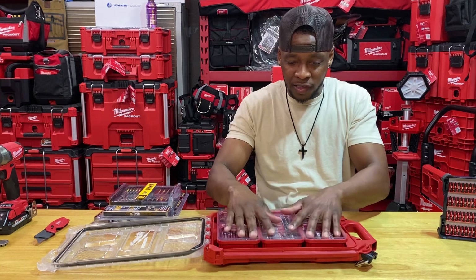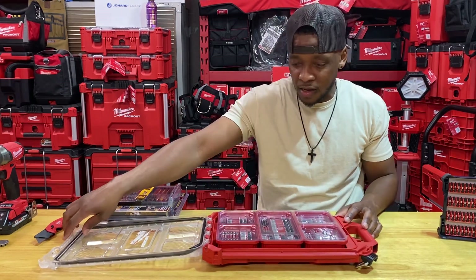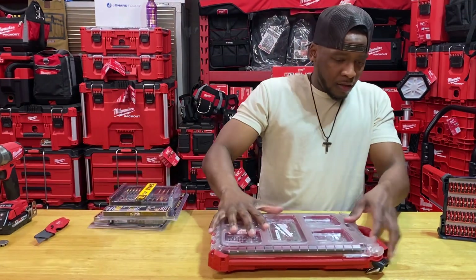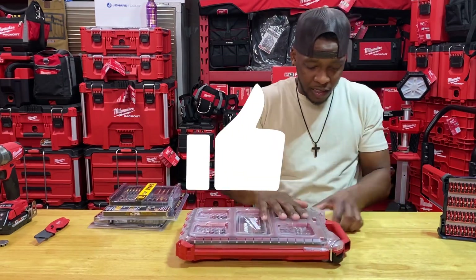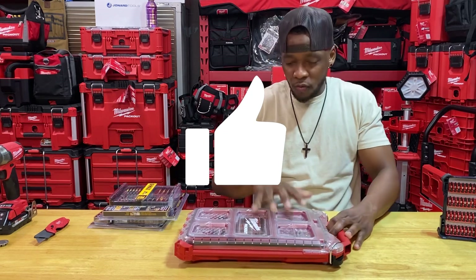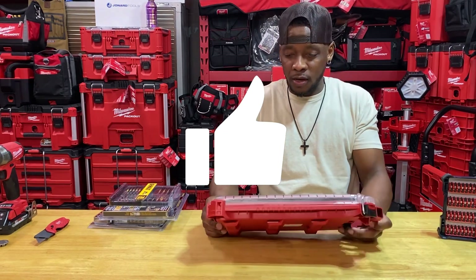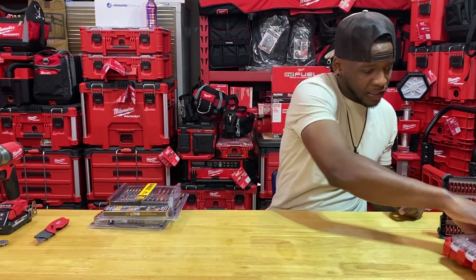I thought it was worthwhile because it does come with a pack out with the cups in there, just not preformed with a cast for all of the bits to fit within the cups. So that's that.